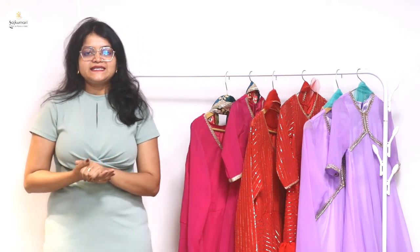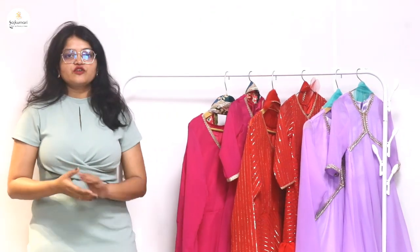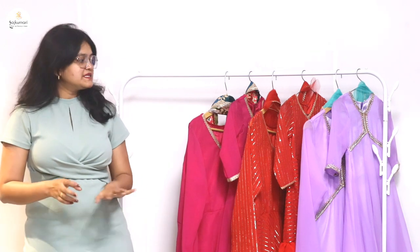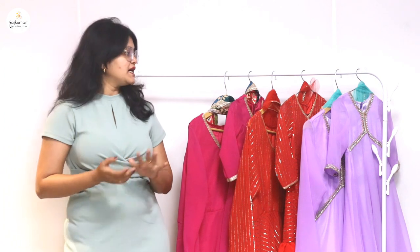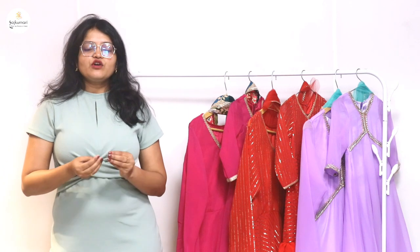Hi everyone, welcome back to our YouTube channel. This is Anishka Sharma from Rajkumari Dress Blanket Princess. Today's collection is very special because it is a mother-daughter combo collection. We recently launched mother-daughter sets which are heavy gowns or birthday party dresses. This is a simple and sleek collection in mother-daughter combos, and you will also get very affordable costumes.